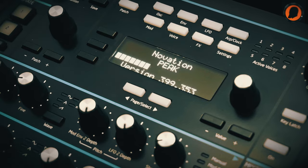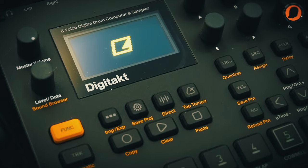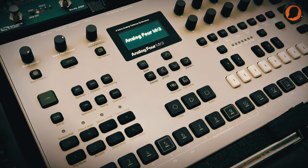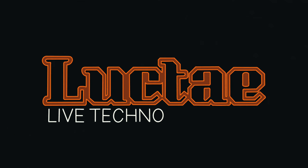Hello everybody, welcome to my channel. This channel is about live techno performances, motivational stuff, and tech talk. Have fun. Do you want to know how to make head-bobbing techno bass lines? Check out this video and I'll tell you all about it.